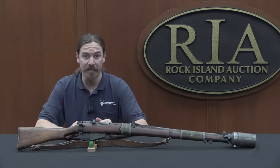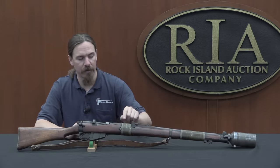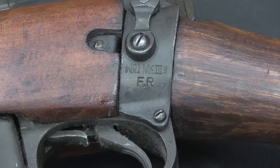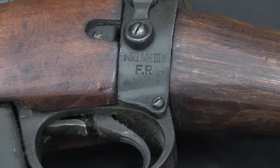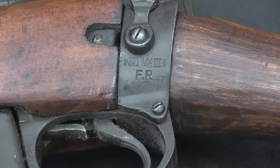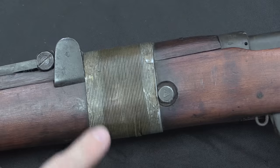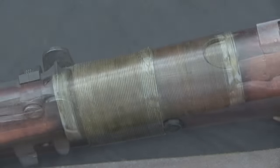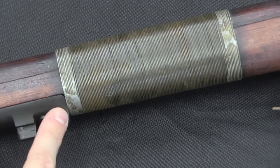That's a lot of force — a significant impact — so it had a tendency to crack stocks and handguards. So they wire-wrap them like this, and also add a reinforcing bolt at the back of the stock, as a way to prevent that from happening. This particular rifle was refurbished in military service rather late — it's a 1947 factory-repaired rifle. You can see this cross bolt added just in front of the receiver to help strengthen things, then a narrow bit of wire wrapping back here to reinforce the rear handguard, and then a much longer section of wire wrapping at the front from the nose cap all the way back.